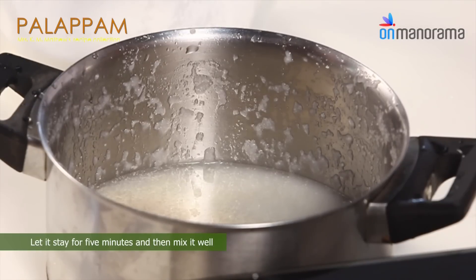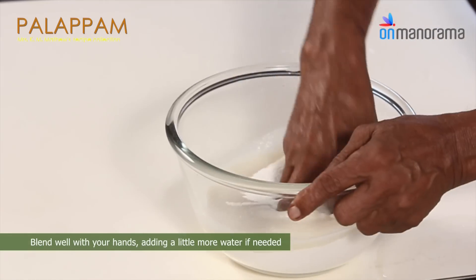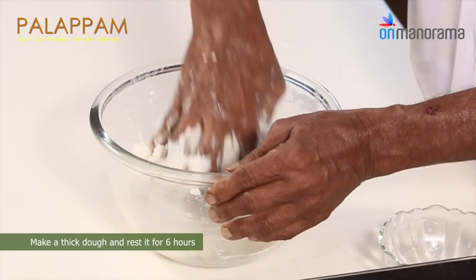Let it stay for 5 minutes and then mix it well. Pour the mixture over the fine rice flour. Blend well with your hands, adding a little more water if needed. Make a thick dough and rest it for 6 hours.